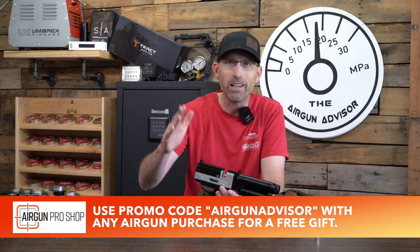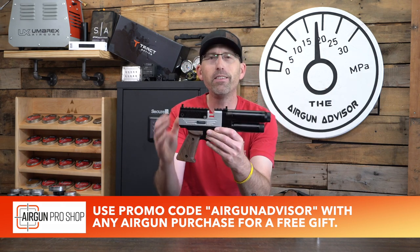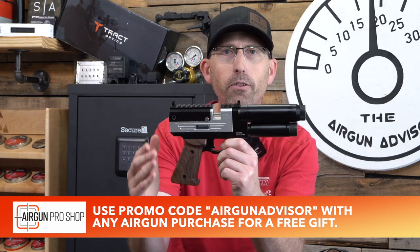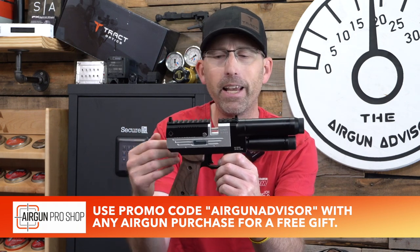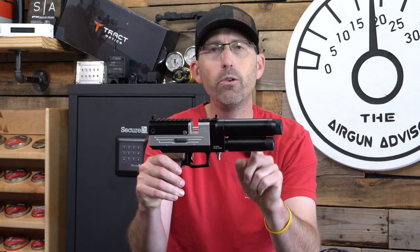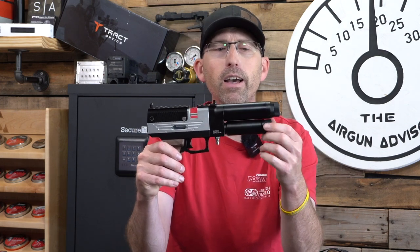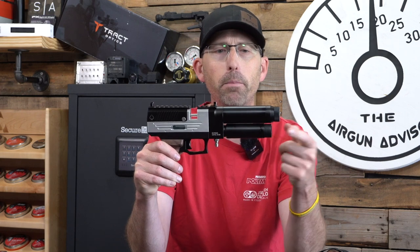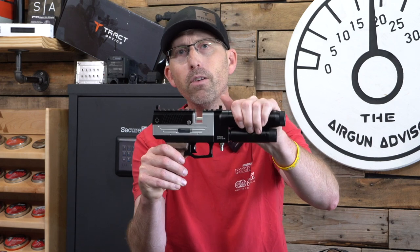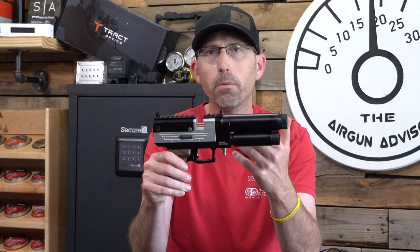Let's talk about the pistol. Things that stand out to me first and foremost are the walnut grips. I absolutely love the fact that Evanex stepped up their game and threw some wood on this platform. Second, you have two cylinders, one here and one here. You might recognize this build from the Pantera, which has a cylinder up top as well as a cylinder down below. The up-top cylinder covers and surrounds the barrel, providing a little bit more stability.